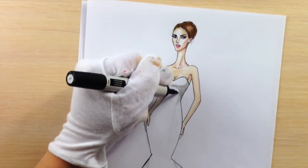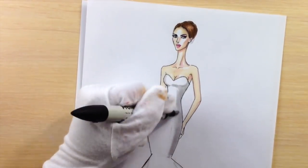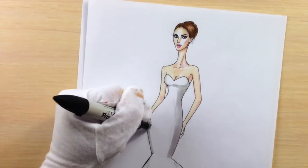With a Cool Grey 1 marker, I'm adding shadows on the sides of her dress and under her breast.